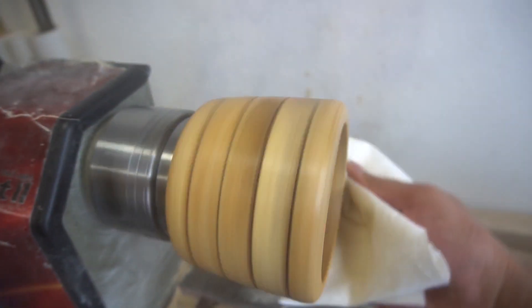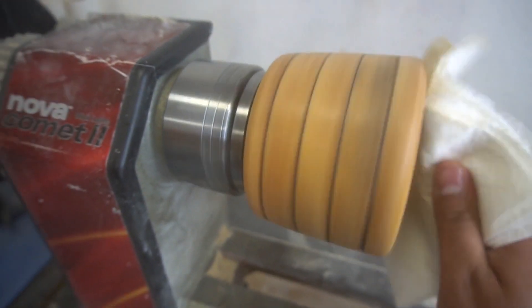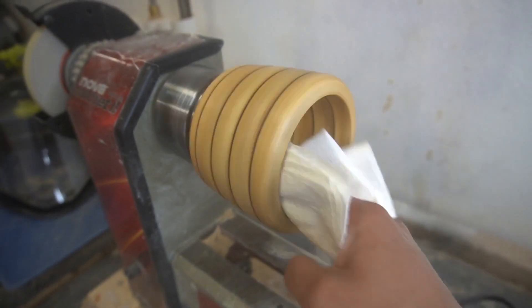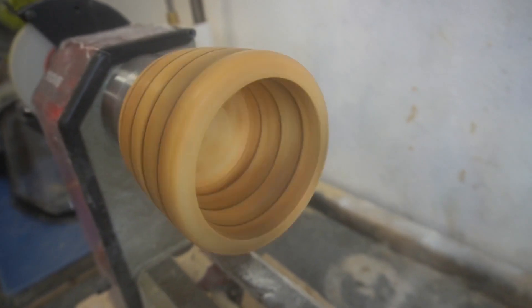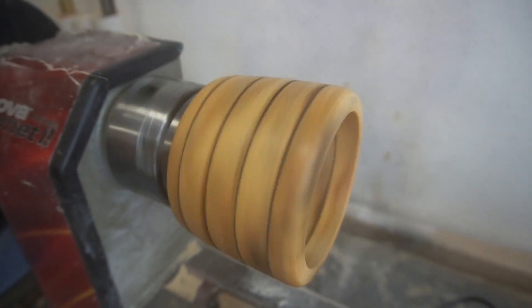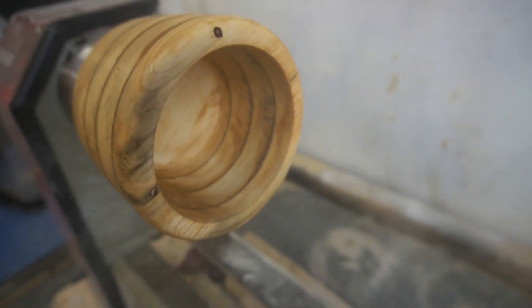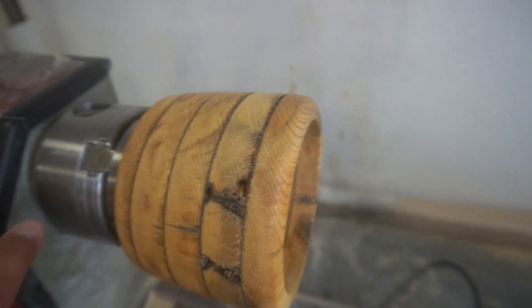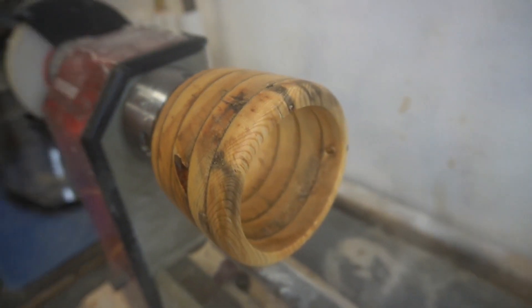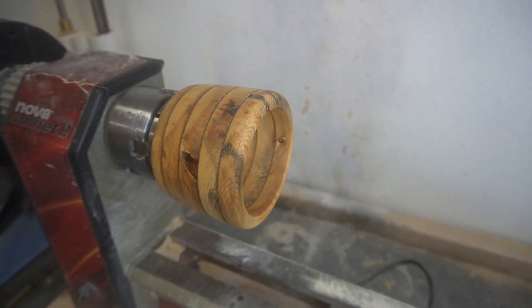This one didn't turn out too bad. I guess it didn't pop off the lathe. Overall I had a good time making it. Pallet boards — if you're getting into woodworking, pallet boards are where to start. Just get some cheap pallet wood, glue it up, practice your technique. This one turned out pretty good. Here's the finished project — you can see all the age, the knots, and the different grains of the wood. There's one of those giant knots right there. But overall, a win is a win. Got it done.